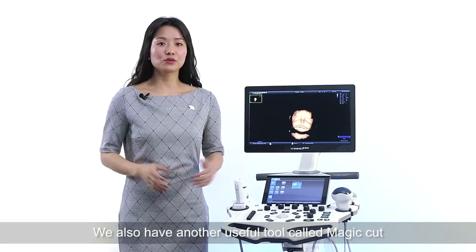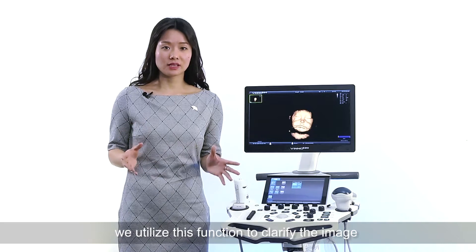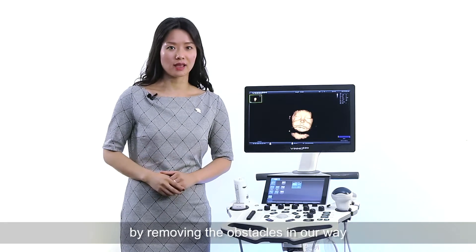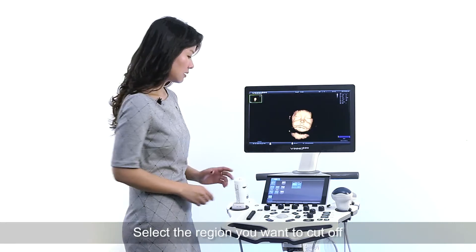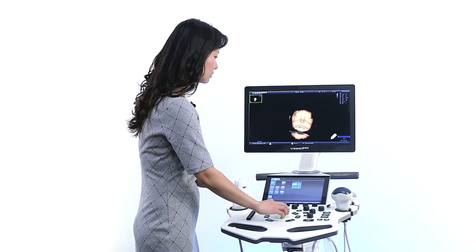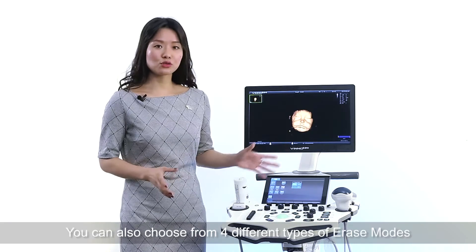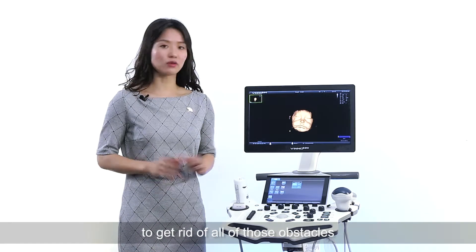We also have another useful tool called Magic Cut. We utilize this application to clarify the image by removing obstacles in our way. Let me give you a quick demonstration. Select the region you want to cut off and then press enter. There you go — you can also choose from four different erase modes to get rid of all those obstacles.